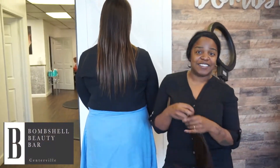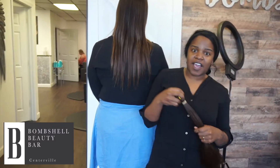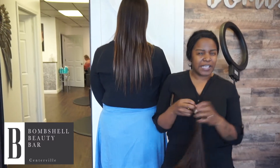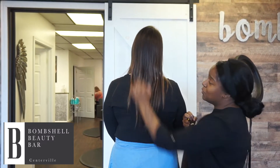Hi, this is Ebony, and today we are going to be doing some MBR extensions, or hand-tied extensions. There are a lot of different methods with hand-tied, but I love the MBR one. We are going to basically add some fullness to Nikki's hair.